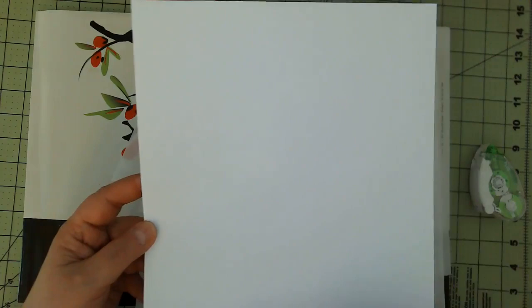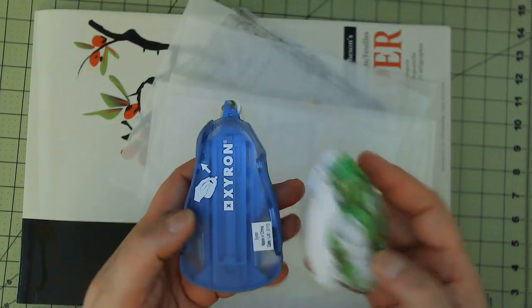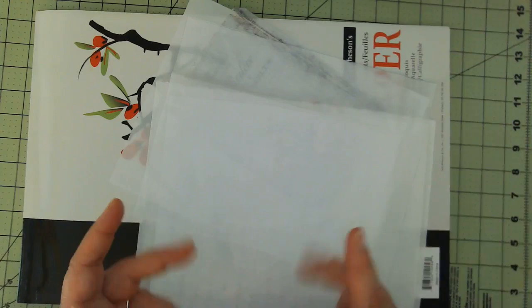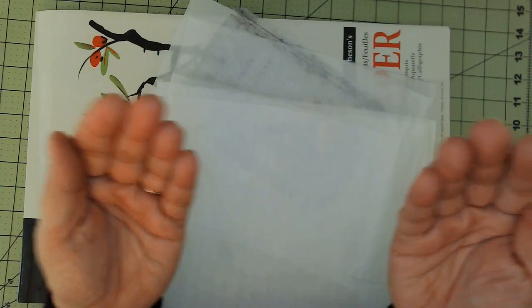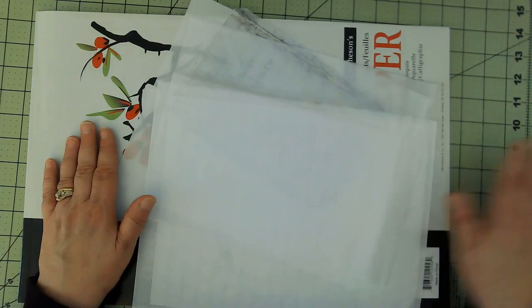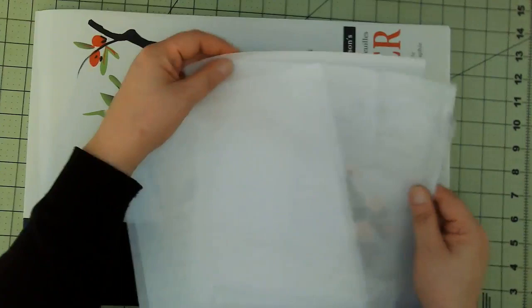I've got some copy paper, which is what we're going to tape our tissue paper onto. These are my glue runners — I have a glue dot one and a regular glue runner. I've also used clear tape like Scotch tape, but the risk is that if any of that sticky part touches your printer it can hurt it, so I would highly suggest just using the glue runners.